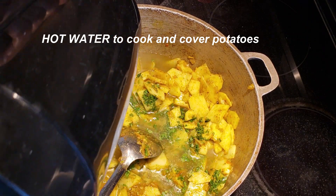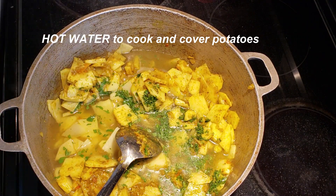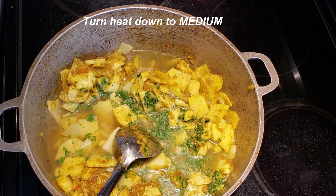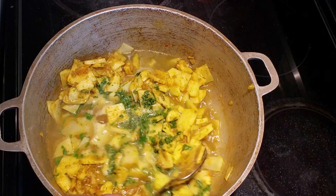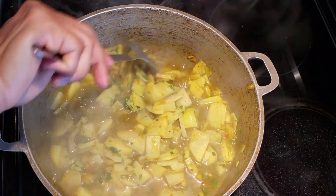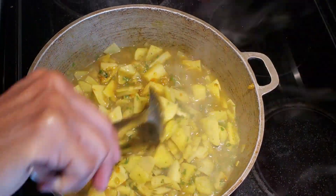Now go ahead and add your hot water, just enough to cover the potatoes. Turn your heat down to medium or medium-low and let it simmer and cook for about the next 20 to 30 minutes. Taste the salt and adjust accordingly.